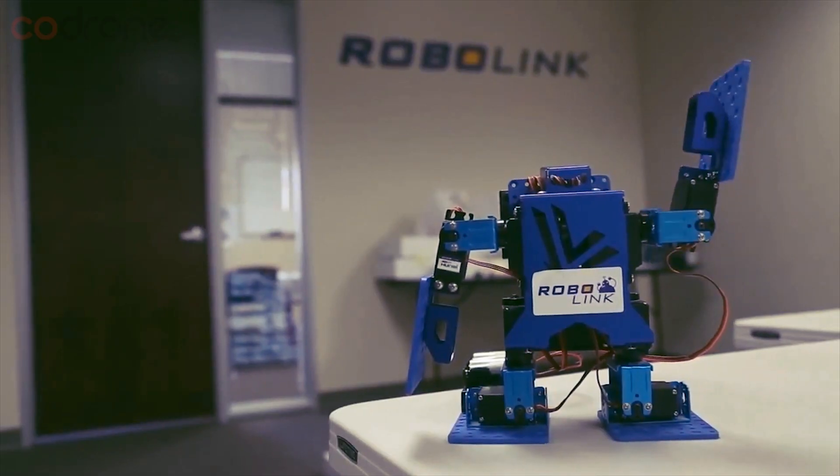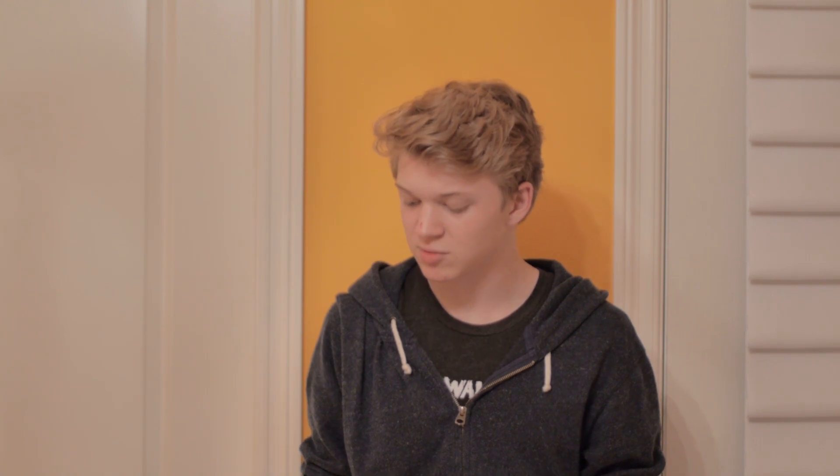Hey guys, I'm TJ, and I've been a part of RoboLink for about a month now, and in that time I've had the opportunity to mess around with CoDrone a bit and get some cool hands-on experience.